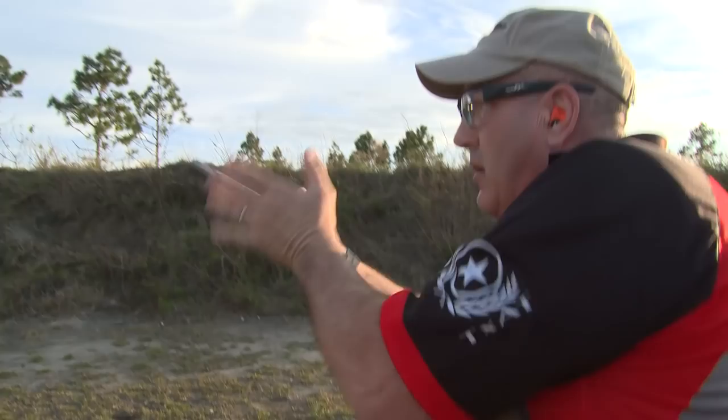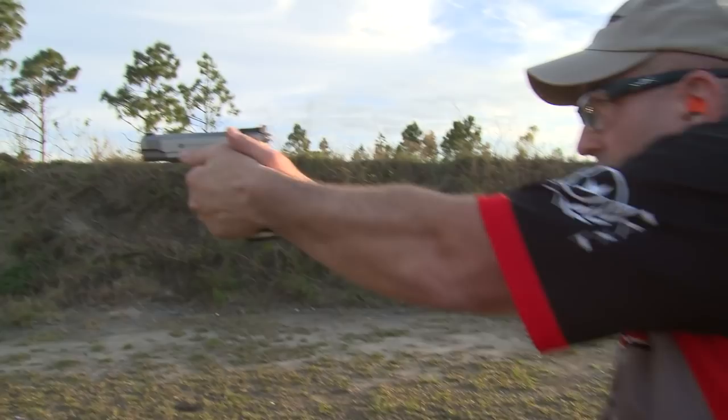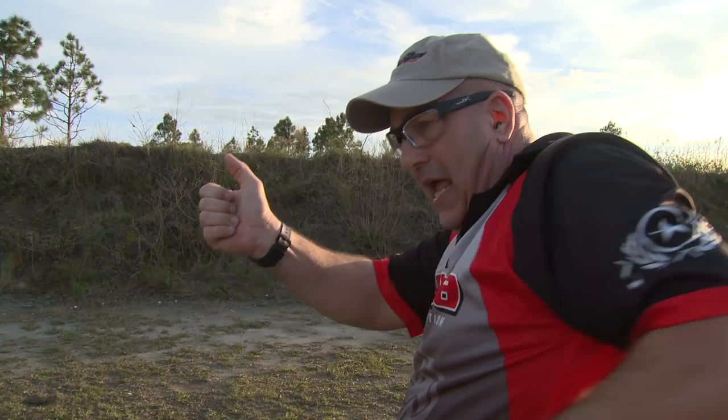Shoot, come down, roll through to the next magazine and go in. So many people get screwed up trying to find their magazine — it's burning time. If you can consistently do the same motion every time, you're going to be a lot smoother in all your reloads.